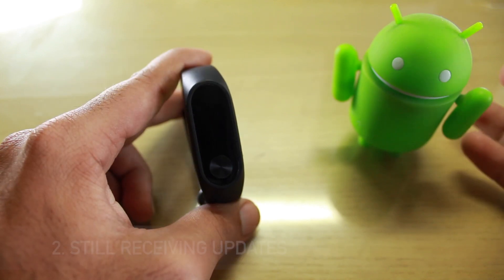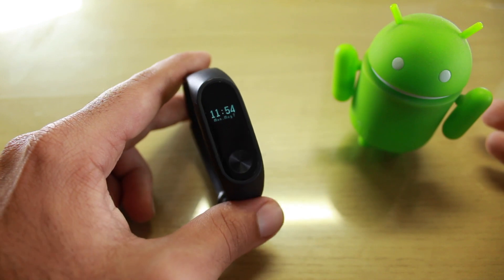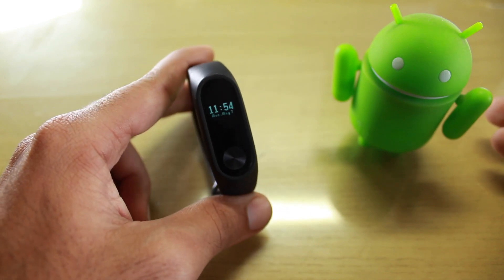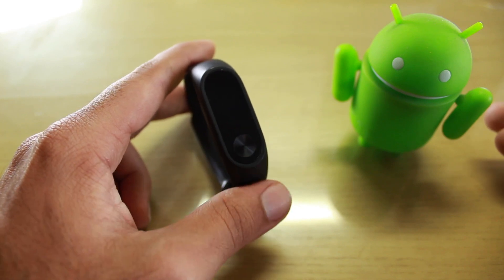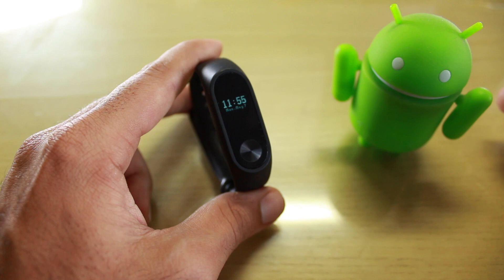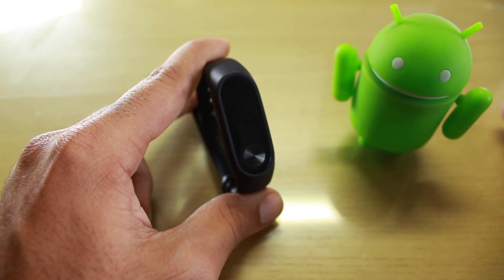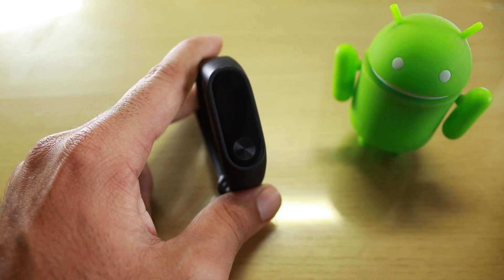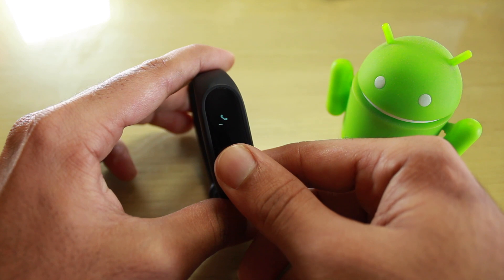Point number two: we're still getting updates for the application and firmware, which is really good since it's a two-year-old device. Mi is still pushing out updates, battery life has improved, and we're getting new features. For example, the latest feature lets you reject a call — if you press and hold the button for three seconds, it will reject the call.